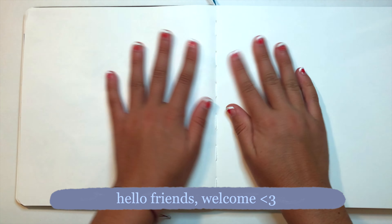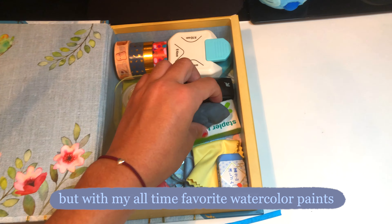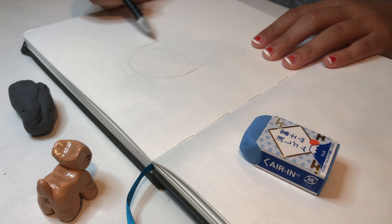Hello friends, welcome! Today I'm doing a simple little draw-with-me video, but with my all-time favorite watercolor paints, which we will get into a bit later. I'm starting off with my sketch — I went for a very simple, straightforward drawing of a girl.